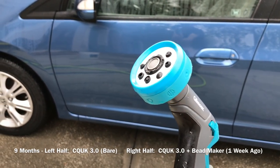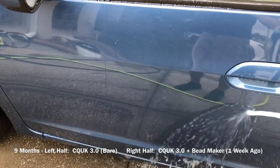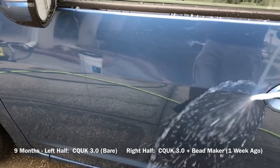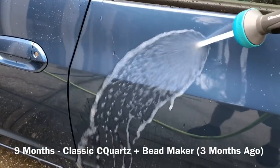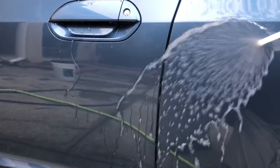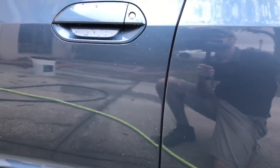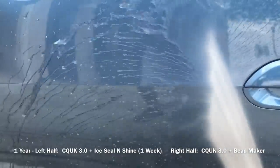In this clip, nine months after applying both coatings, on the left half of the front door I've left the paint bare — no Bead Maker applied. On the right half I applied Bead Maker one week ago. The sheeting rate is still very comparable between each side, which is surprising for the bare left side given no toppers have been applied for the full nine months. On the classic C Quartz door — the biggest surprise — the sheeting rate is extremely clean and fast, actually faster than its fresh performance at one week. The UK 3.0 side is still just barely outperforming the classic C Quartz side after being topped with Bead Maker. This rinse is one year after each coating was applied; on the left half I applied Turtle Wax Ice Seal and Shine for the first time last week, while the right half has been maintained regularly with Bead Maker for about three months.